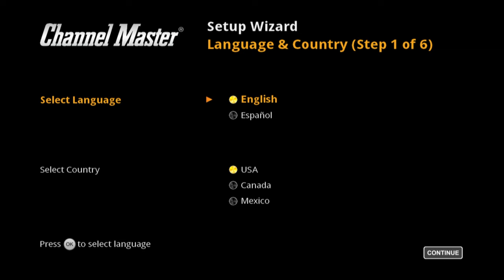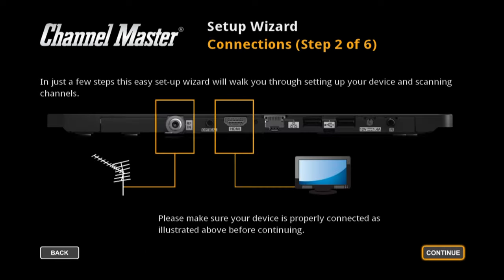I've plugged everything in and I've gone through this a little bit, but I reset it so we're back to what it started off with. This is the setup — it asks for your language. It only has two languages: English and Spanish. I will choose English and USA, so this looks like it's just marketed towards North America. We'll hit continue.